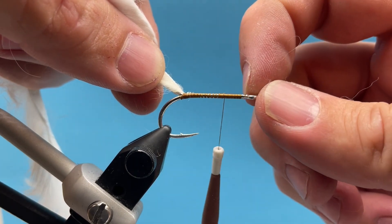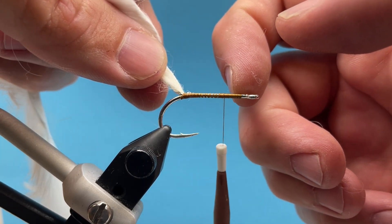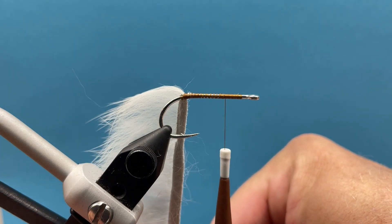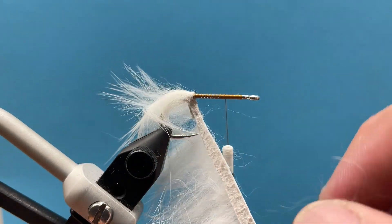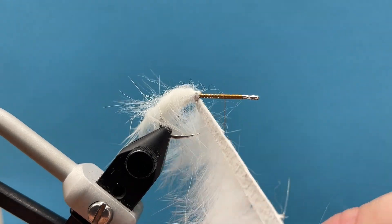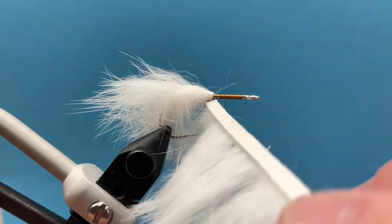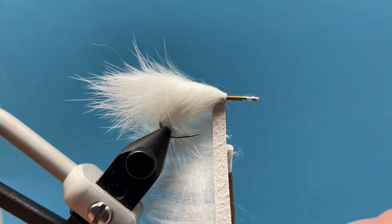Don't be afraid to put some nice tight wraps on that to hold it in, then we're going to bring it forward to about the quarter point. We want to make sure we leave some space for our barbell eyes. The biggest issue when wrapping material, especially bulky material like a rabbit strip, is that we often tend to rush the head and get too close to the eye of the hook, which makes it really difficult to finish off the fly and tie in our barbell eyes. I'm just going to start wrapping this hide around — one full turn right there at the back, and then each wrap I'm going to do half and half, so half the hide is on my previous wrap and the other half is on the hook shank. Just make sure that hair is flowing back.